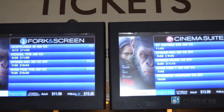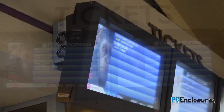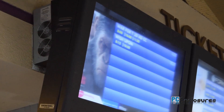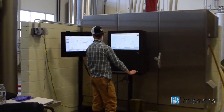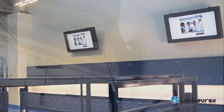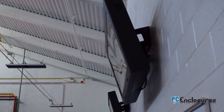If your enclosure is going to be in direct sunlight, we also offer an anti-glare window solution and an optional AC unit. Each TV enclosure comes with an adjustable VESA mounting bracket that fits all LCD screens and may be mounted on a pedestal, to the ceiling, or directly to a wall, with an optional 15-degree downward tilt bracket to fit your individual needs.